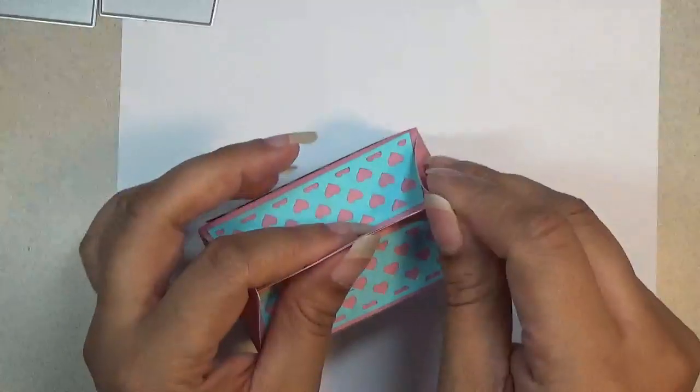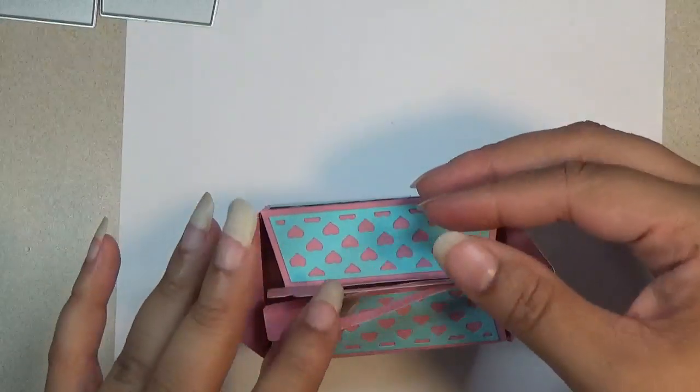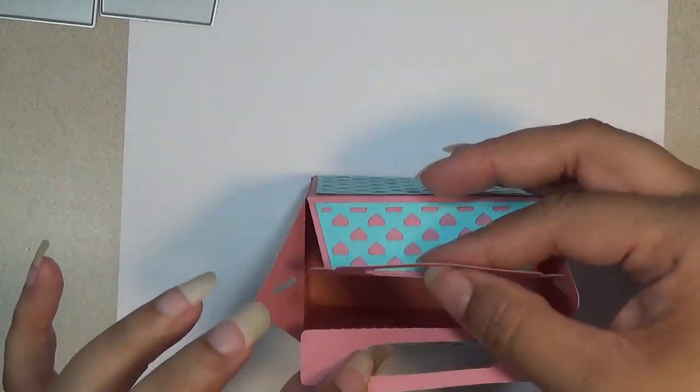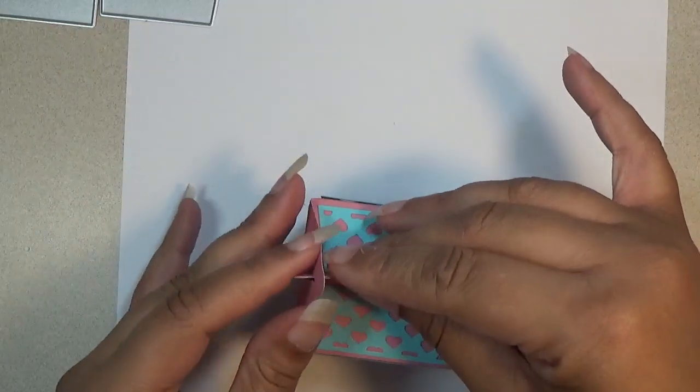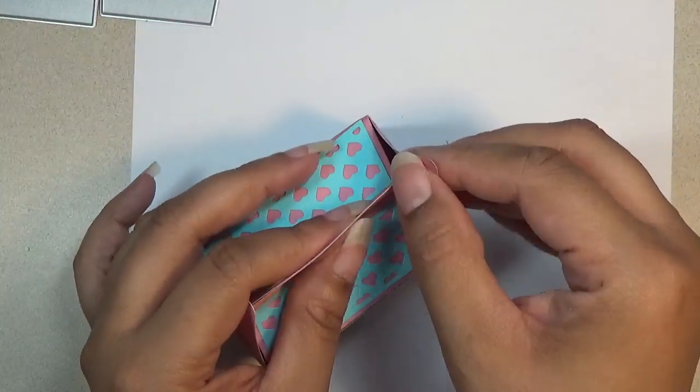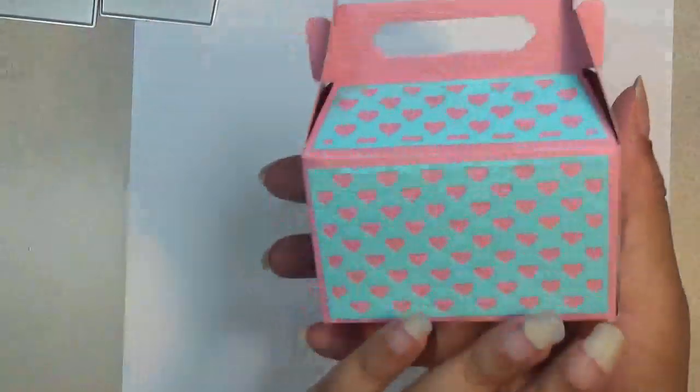And if you want to open it, you just unlatch it from the sides. And then you just lock it back in with the little slits. As easy as that. So that's the first one I wanted to share.